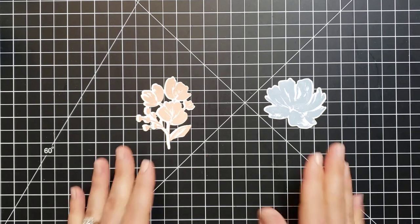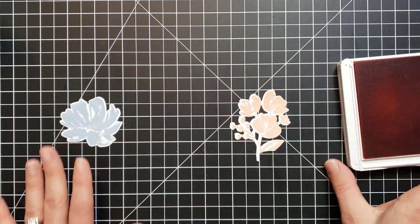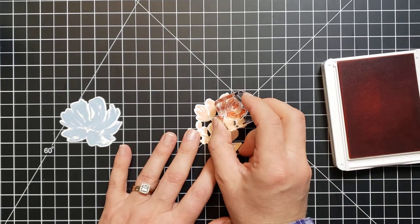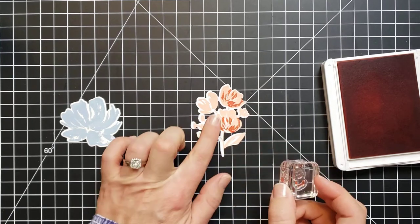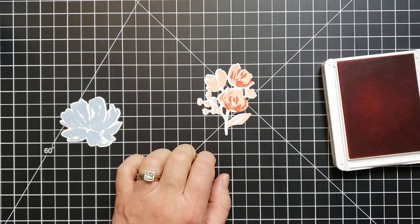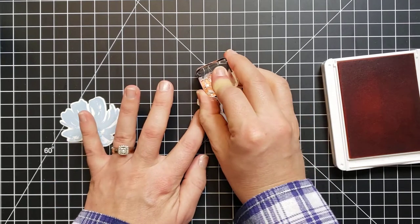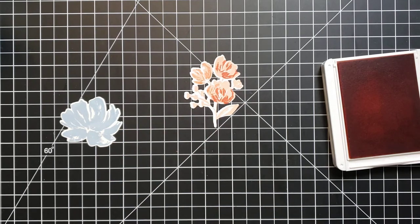Adding another color gives depth and dimension. For this piece I'm going to use Calypso Coral — I have the little flower stamp mounted to my block. You don't really have to worry a lot about exactly where you line these up. I stamped once with the darker color and a second time with the lighter color. If you don't want them all to be quite as dark, you can stamp off on some scrap paper first to get an even lighter impression, giving you more colors and more depth and dimension that way.